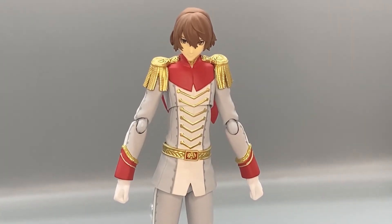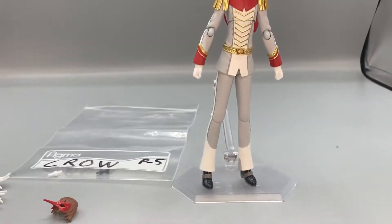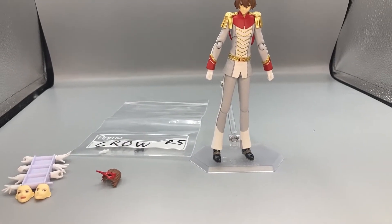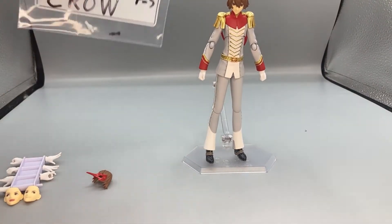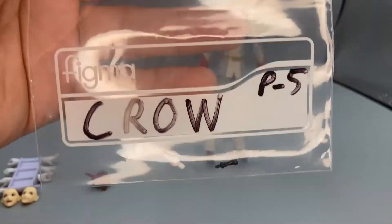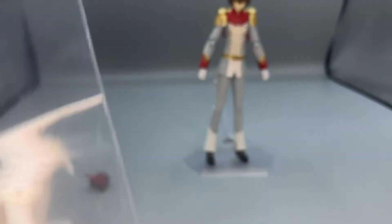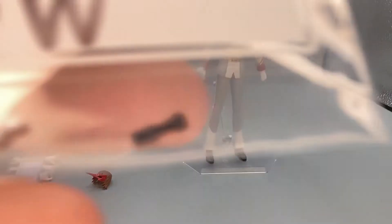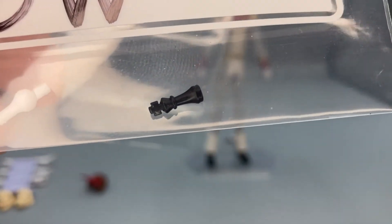Here is Crow out of the packaging — he's a pretty amazing figure. Zooming out to show his accessories, since he's a Figma he comes with a decent amount. Starting off, he comes with the classic Figma bag — you can write on it. I wrote the Phantom Thieves name with Persona 5 on there. He also comes with an extra wrist peg in the bag in case one of his wrist pegs breaks.